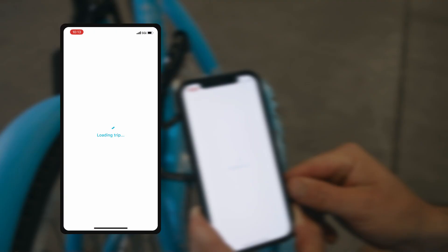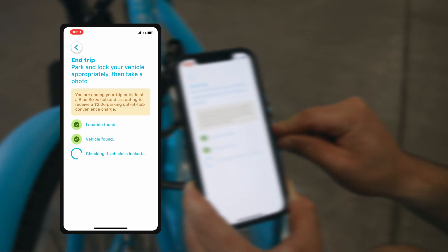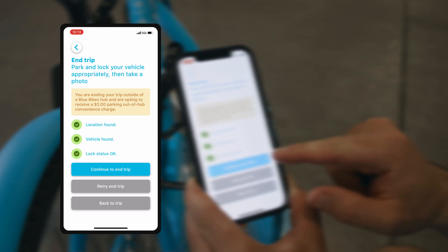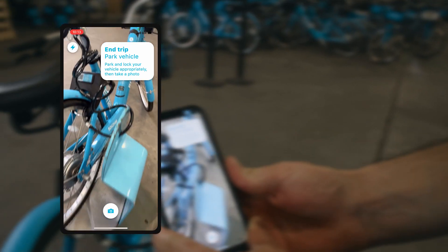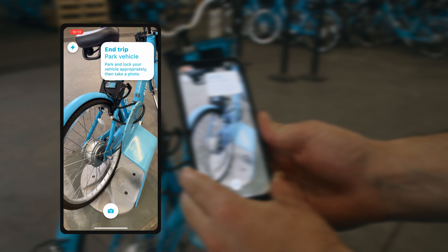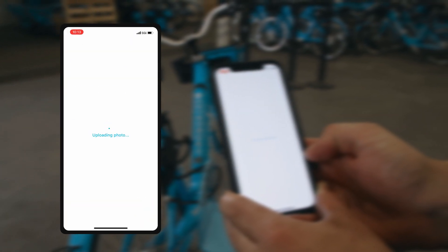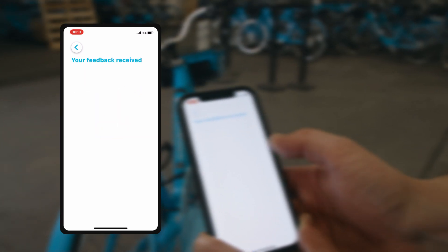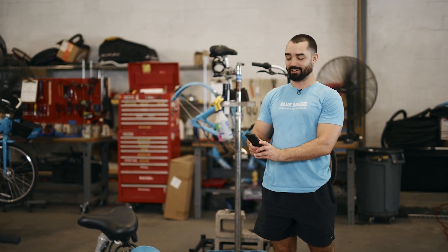Make sure to move those spokes so that you're able to fully shut that lock. From there, hit end trip in the Blue Bikes NOLA app and take a picture to end your trip. As a reminder, if you're ending your trip outside of a Blue Bikes station, you may have a $2 convenience charge. The best location to take the picture is from the back right side of the bike. Once your picture is taken, make sure to hit the submit button in the bottom right corner and you're good to go.